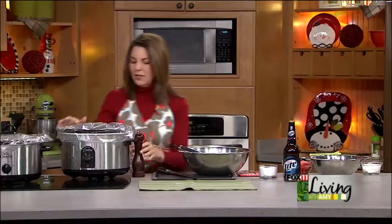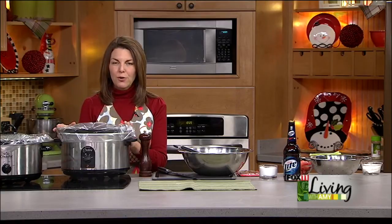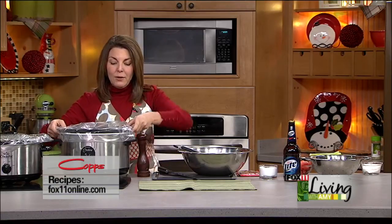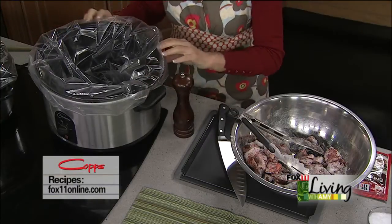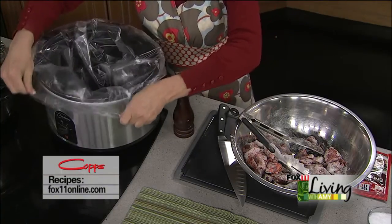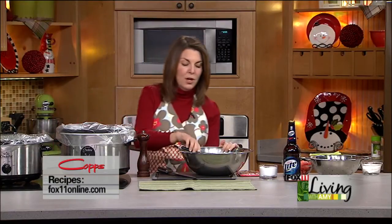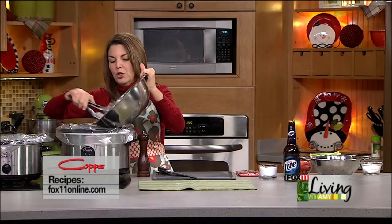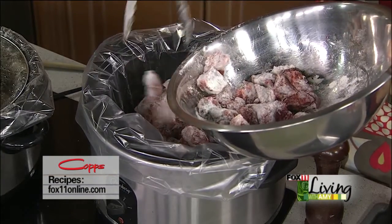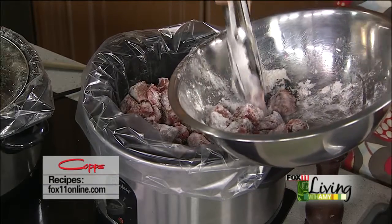Here's my other secret: slow cooker liners are amazing. They keep you from having to scrub the slow cooker, which is no fun. Nowadays they have crocks that just lift right out, and these liners you can pick up at the grocery store — they're in the aisle with the foil and plastic wrap. Very inexpensive, about four to a box for less than two dollars, and they make cleanup an absolute breeze. We're going to take the chunks of beef or the roast and throw it into our lined slow cooker. If you don't have liners, just spray your slow cooker really well with cooking spray — that works too.